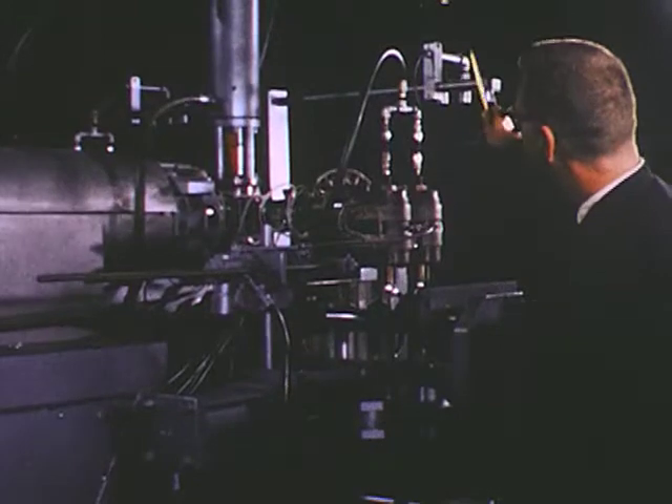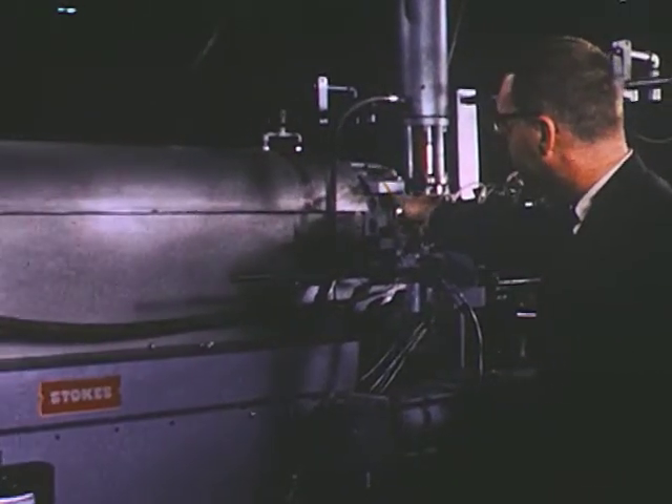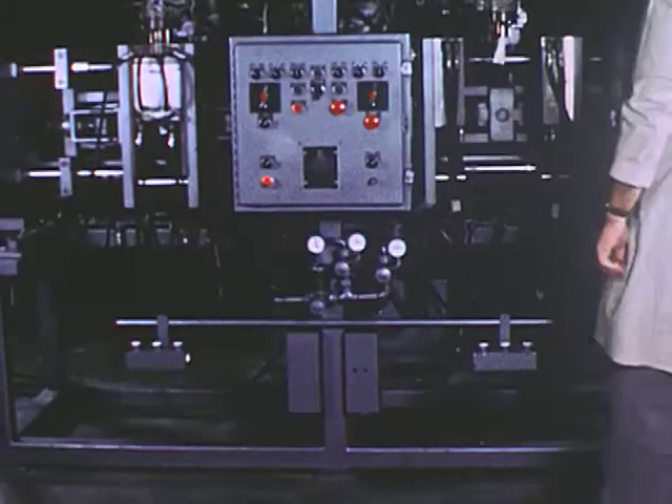When removing the screw for the extrusion of different materials, it is only necessary to swing the crosshead aside and push out the screw with the hydraulic cylinder. On the reciprocating shaft, a special rotary joint permits water cooling of the screw.